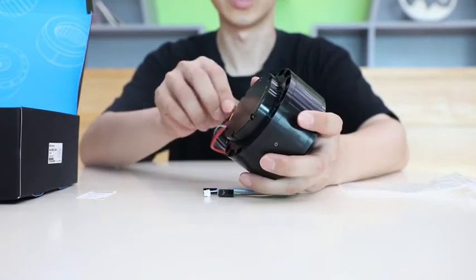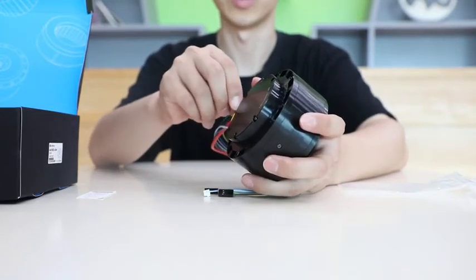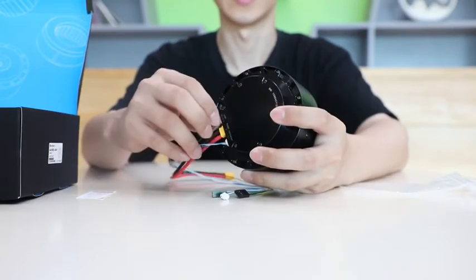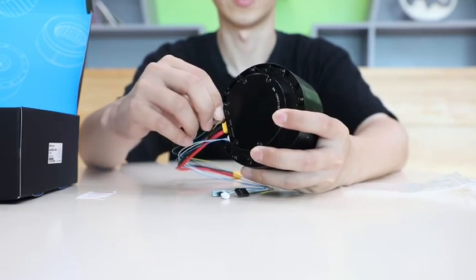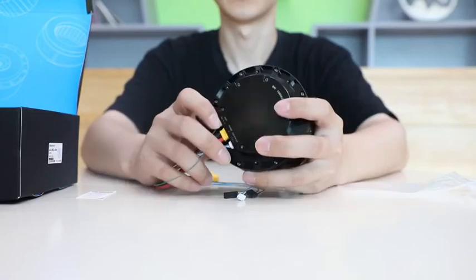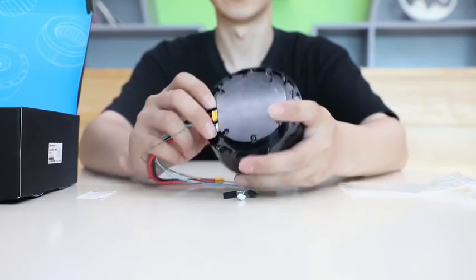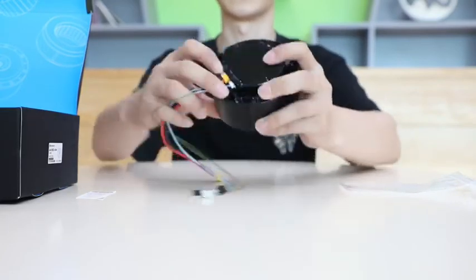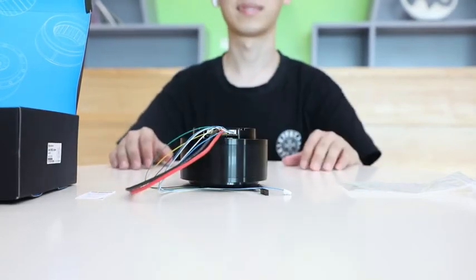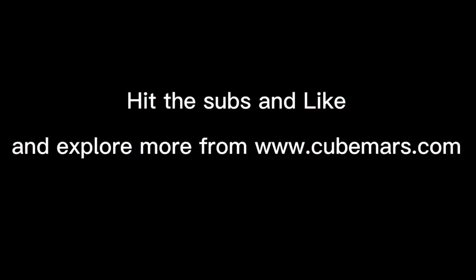Don't hesitate to contact us if you want to explore more about robotic motors. That's all for today's introduction of the AK8046. Feel free to browse our official website — I will post it down below in the comments. If you like this video, please hit subscribe and like. We will have more and more fantastic content for you guys. Thank you. Bye.